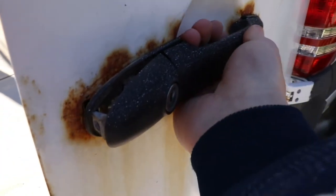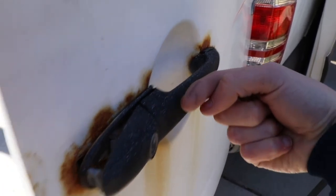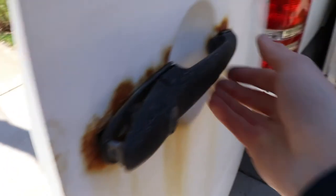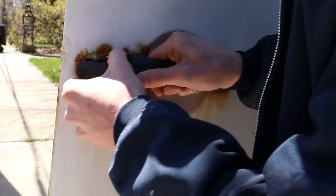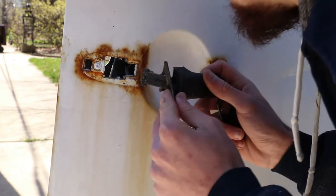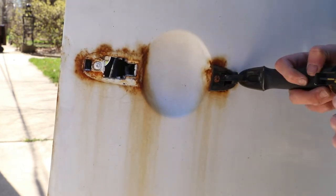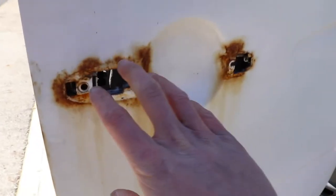To get the rest of it out, you're gonna pull towards you - towards the edge of the door - and this is gonna slide. We got all that hardware off.